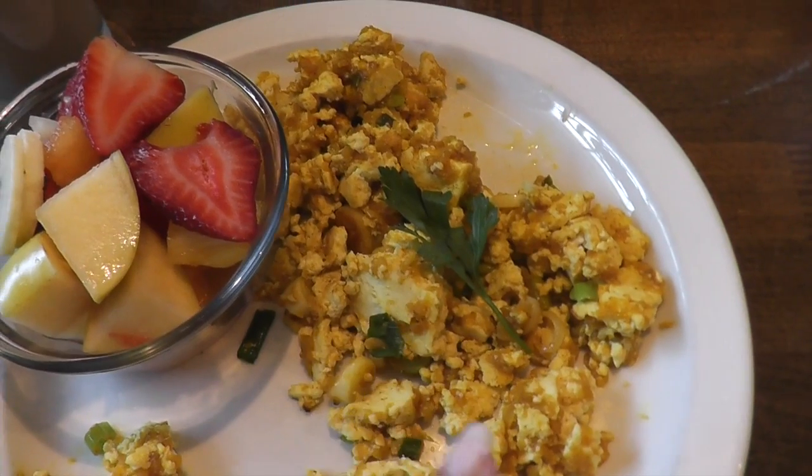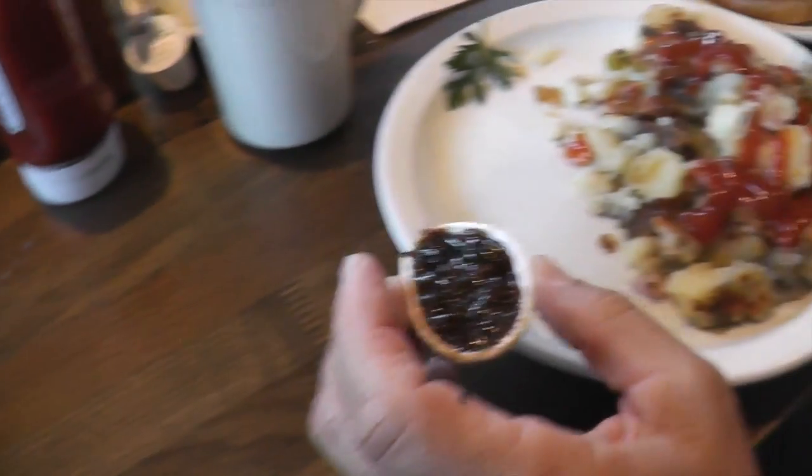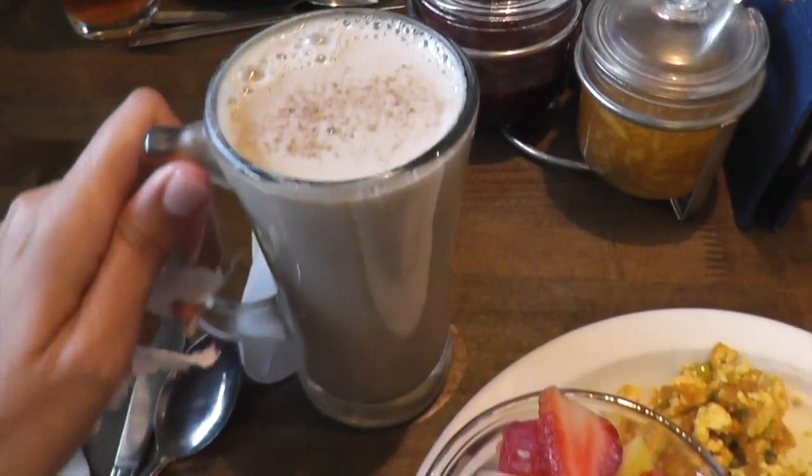We're having breakfast at Old Town Sac — Fox and Goose. This is like a tofu scramble curry, vegan. Michael's having cider and potatoes. Looks good! And then this is a soy chai.